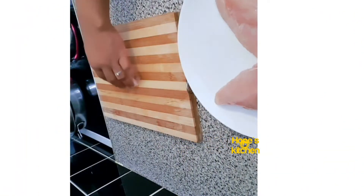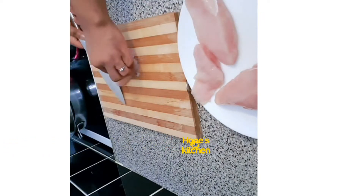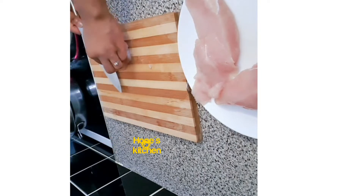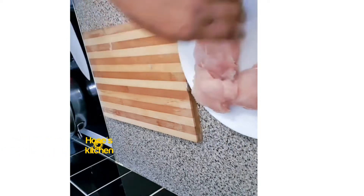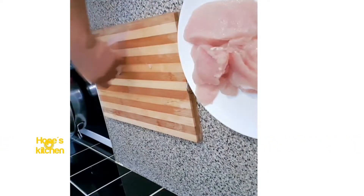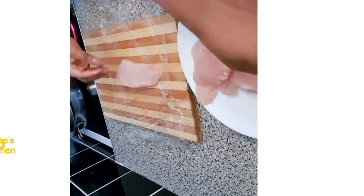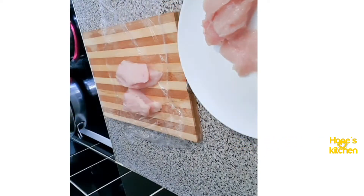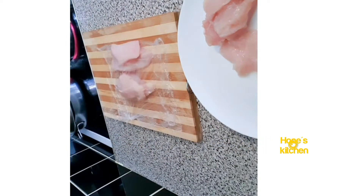I'm just gonna start making my chicken breasts now. As you can see I'm just cutting it to a certain size. I'm not really good at cutting things so I'm just trying, hopefully they all come the same size, but I'll try my best. I've already washed my chicken breasts, so I'm just cutting them into different sizes that I would like.